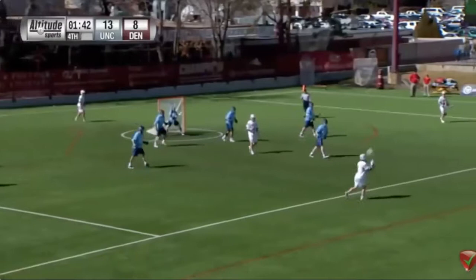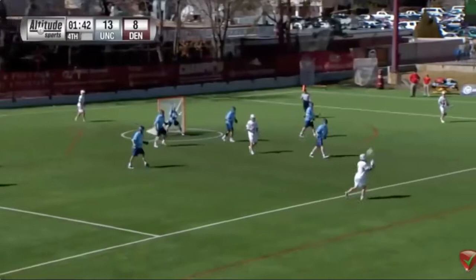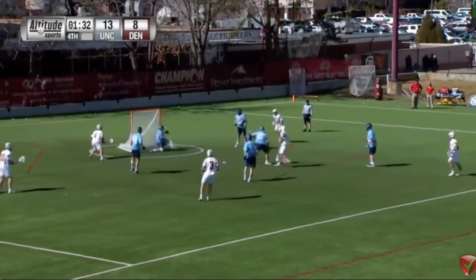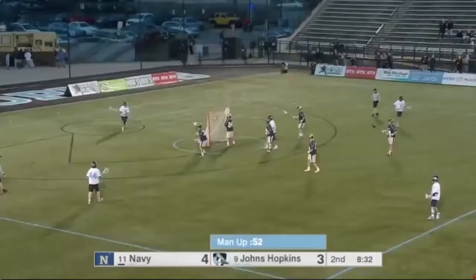But how do you teach all this stuff? We're going to show you. Watch how hard DU throws the ball. And then watch this deceptive pass — open up, look it off, lever. That's a quick-release, no-follow-through type of look-off pass.